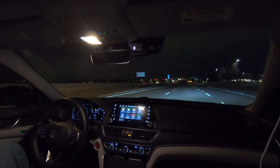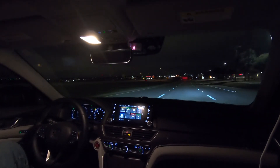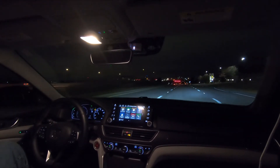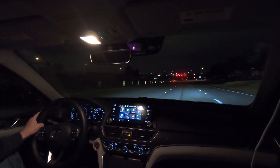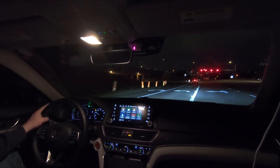I'd be open to working on some sort of a driver-facing camera that's not obtrusive — no screen, just somewhere pointing towards the driver, looking for interaction and attention. I think that would be fine.